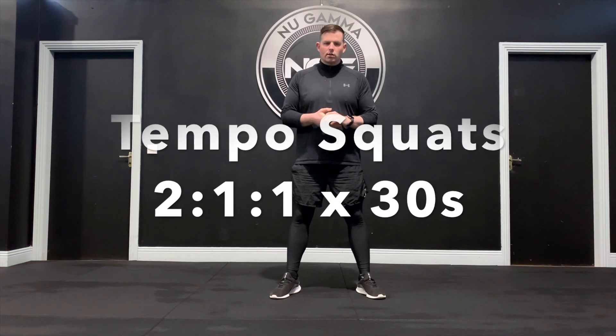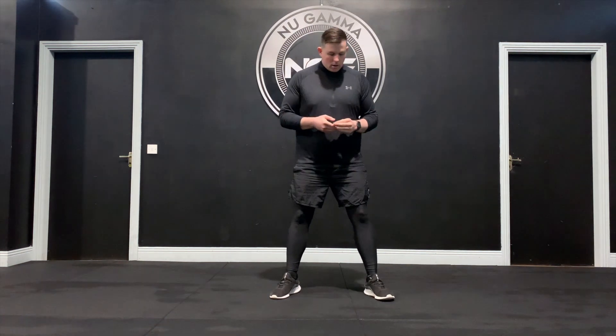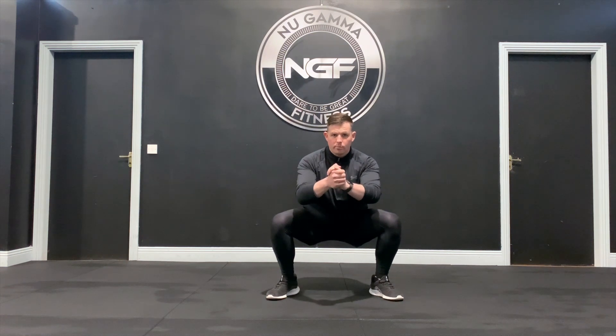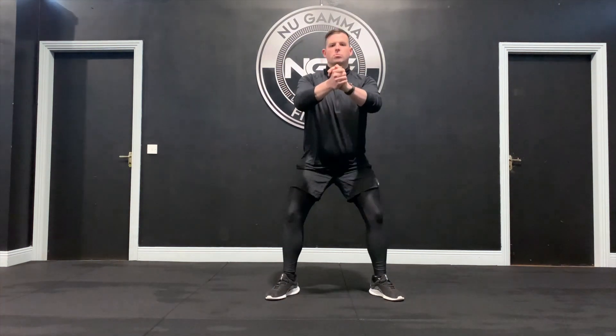A tempo squat is a squat done with a certain amount of time on the eccentric phase, a hold at the bottom, and timing on the concentric phase on the way up. Starting with feet outside our hips in a normal squat position, we're going to squat down for two seconds — one Mississippi, two Mississippi — hold at the bottom for one Mississippi, then drive up for one Mississippi. So that's two seconds down, one second hold at the bottom, one second drive up. And that's the tempo squat.